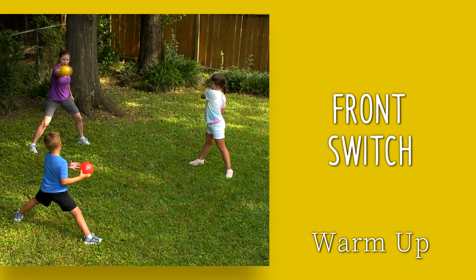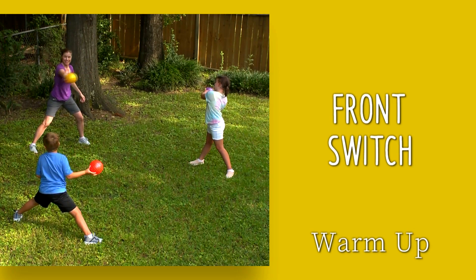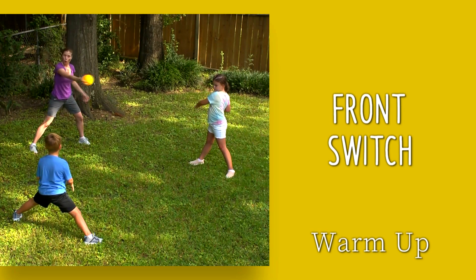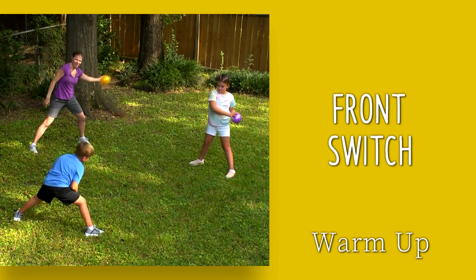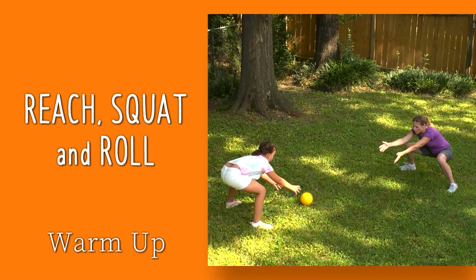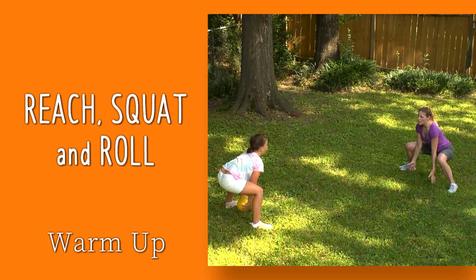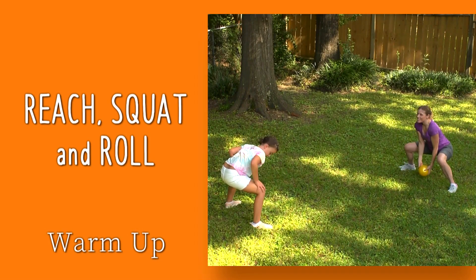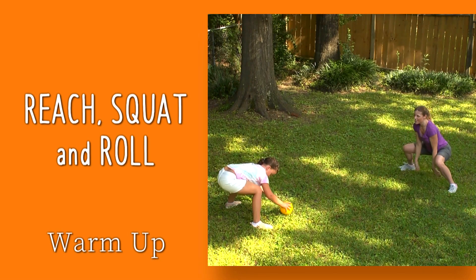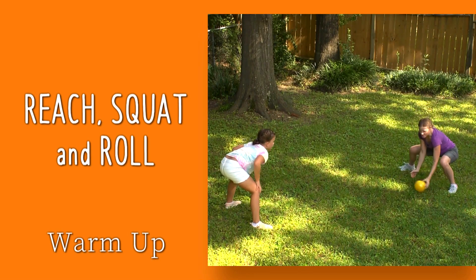With the ball in one hand, reach all the way out in front of you and switch the ball to your other hand — across and switch. Repeat to warm up the upper back and rib cage. Use a partner for this one: raise the ball all the way up over your head and gently squat and roll the ball to your partner. Repeat this several times to warm up the hips, spine, and thighs. You can inhale as you reach up and exhale as you roll the ball.